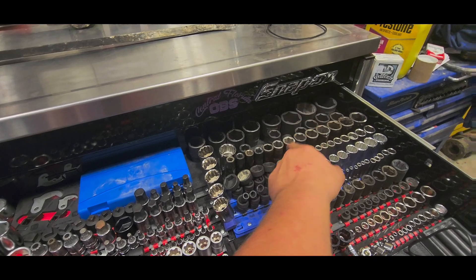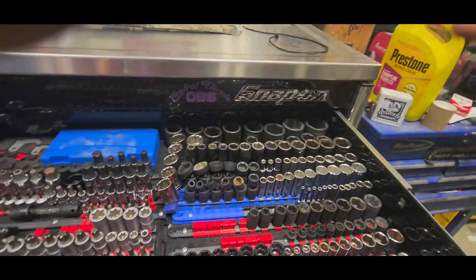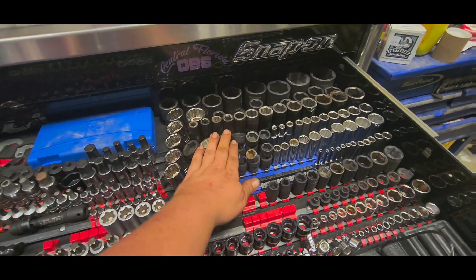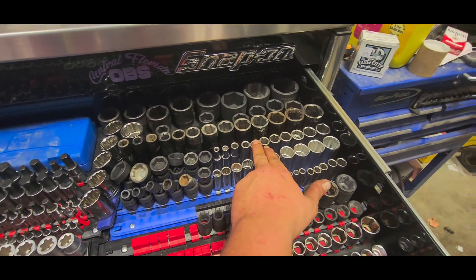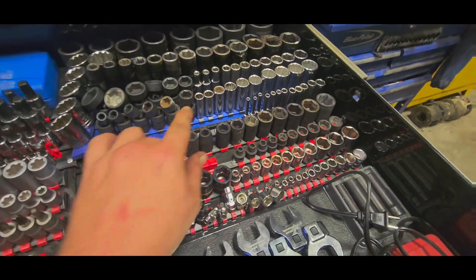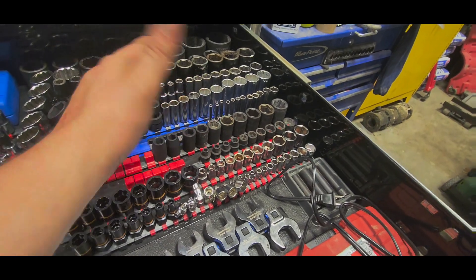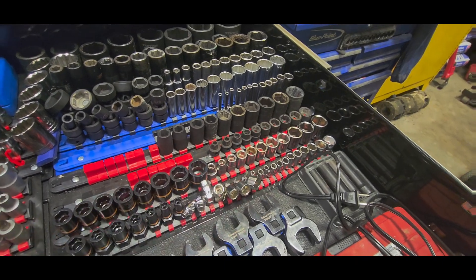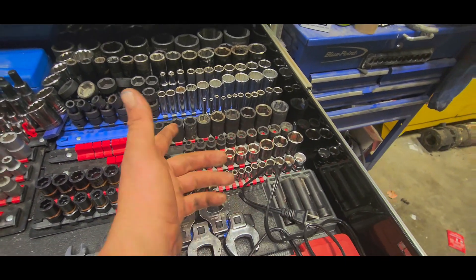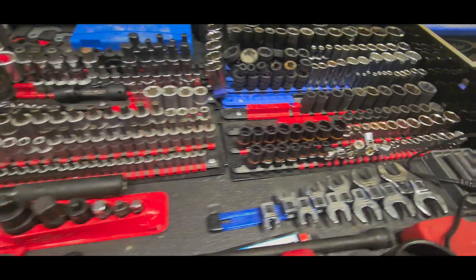Three-quarter-inch drive Tecton standard impact sockets. Starting from the back: half-inch drive impact sockets — Harbor Freight, Pittsburgh, Gray Pneumatic swivels. Three-eighths drive we have six-point Craftsman. Three-eighths drive Husky, 12-point three-eighths drive, quarter-inch long Tectons, half-inch drive shallow Pittsburgh. Super shallows from Astro. We also have bolt biters, Craftsman three-eighths shallows, quarter-inch Tecton three-eighths shallows, and an Astro swivel set.